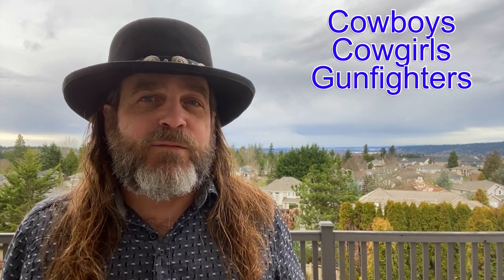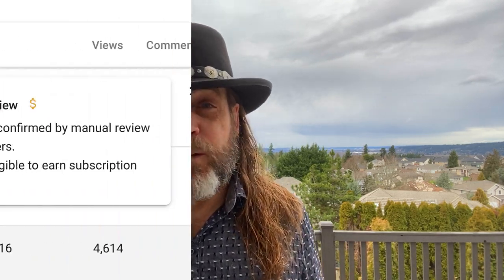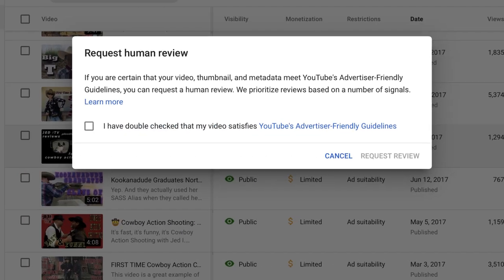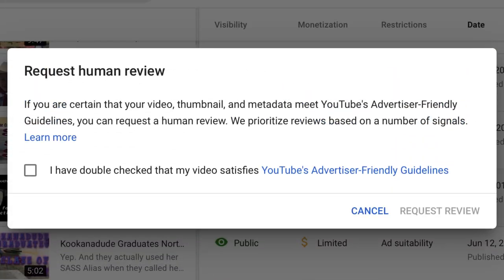Howdy all you cowboys, cowgirls, gunfighters, and gamblers. And to the powers that be at YouTube, this is the same video type that we fought about all of last year. You demonetize it, I reply with it fits all community guidelines, you turn the monetization back on most of the time. Can we just skip all of that? This is a shooting sport, not a shooting. It's responsible gun ownership in a family-oriented environment.